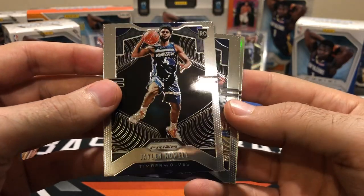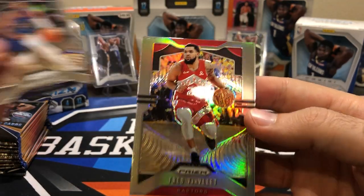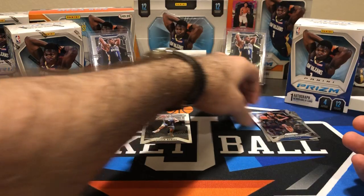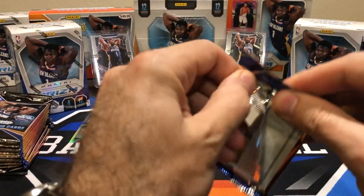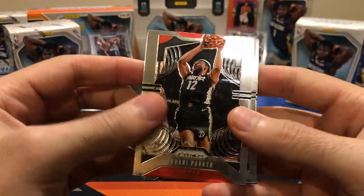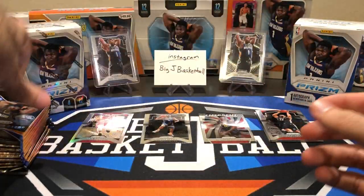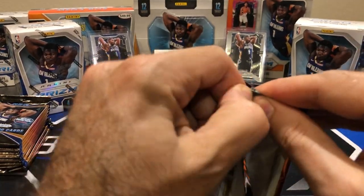Jalen Noel base rookie. We got a silver in here, so we got a rookie stack. Fred Van Vleet — he's having a really good year so far. We got base, we got rookies, we got our silvers and other colors, and we'll leave this pile open for base inserts. So one silver down — I think there's about three to four silvers in each one of these boxes. These are boxes number three and four, and I still have two more unopened in the background.